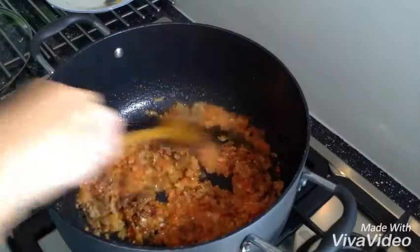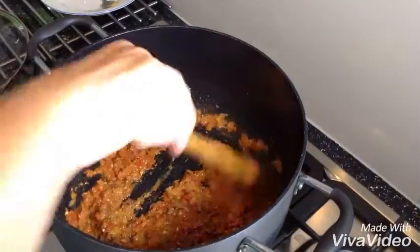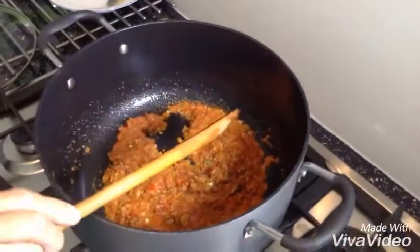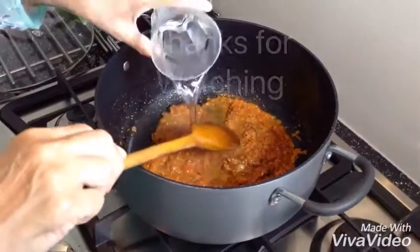Every time you add your spices, you have to cook them for a couple of seconds and then add water. Close the lid for 3 to 4 minutes on a slow heat so your onions, tomatoes, and spices stay good. Now I'm going to cook it.